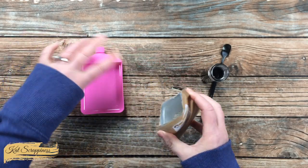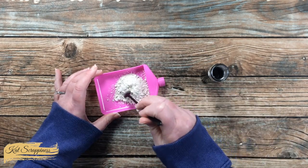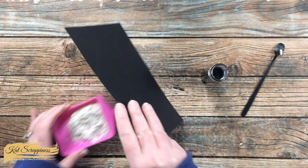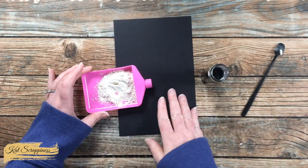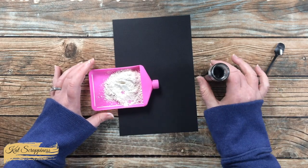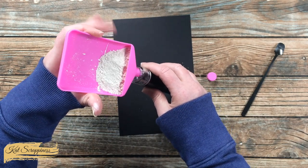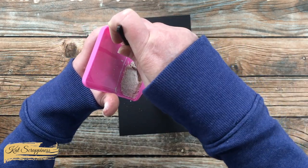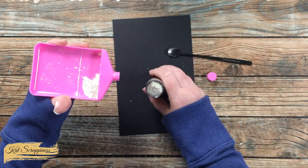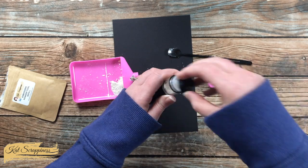I'm going to carefully dump everything into my funnel tray — make sure to keep that cap on. There are some chunks; I'm just going to break those up a little bit with my spoon. I'm bringing in a random scrap of cardstock so that if anything does overflow onto my surface I can catch the powder and get it put back either in the funnel or into the pouch it came in. I'm just going to gently tap here and watch it fill up, helping it along a little bit with my spoon. I think for now that's going to be plenty of powder to get us started. Before I knock this over I'm going to go ahead and replace the stopper and the twist-on cap.